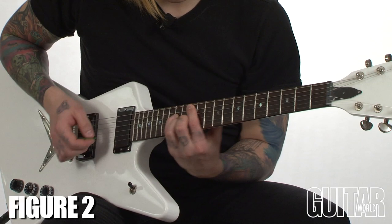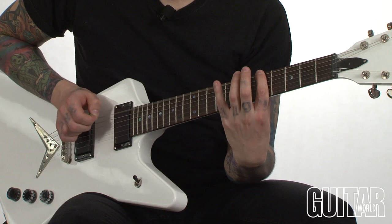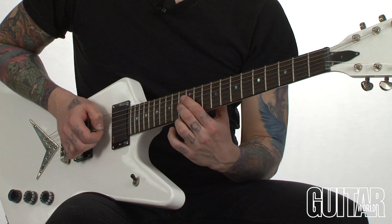So that's my A minor major seven - it's just a minor triad with a major seven in there. There's your root. That major seven is what really gives it that creepy, kind of medieval sound.